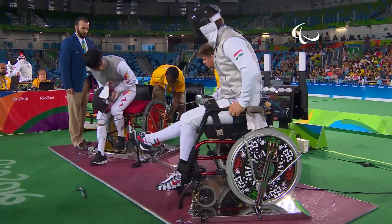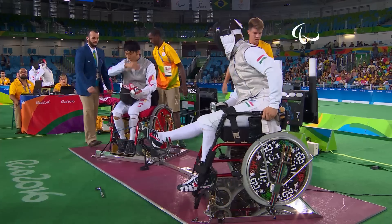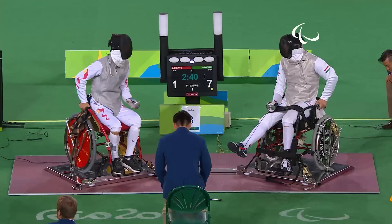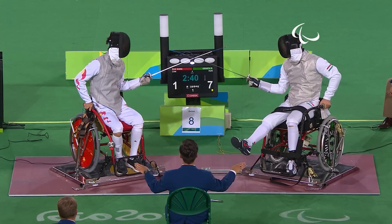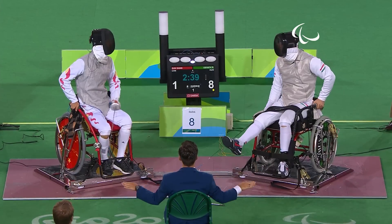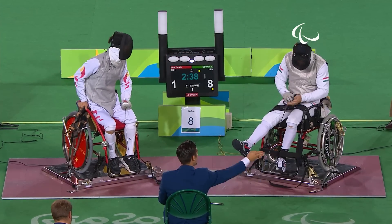They're having to be hoisted back onto the platform — a lot of movement. Those wheelchairs that are fixed actually move along the platform, and it's the momentum — you can see how aggressive they are. 7-1 Osvath.